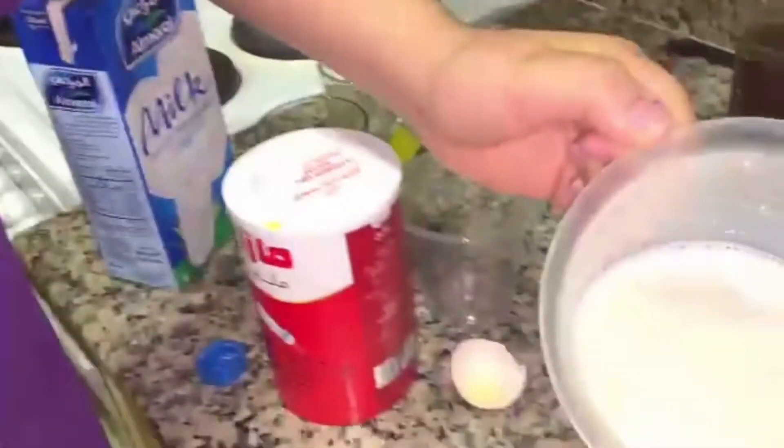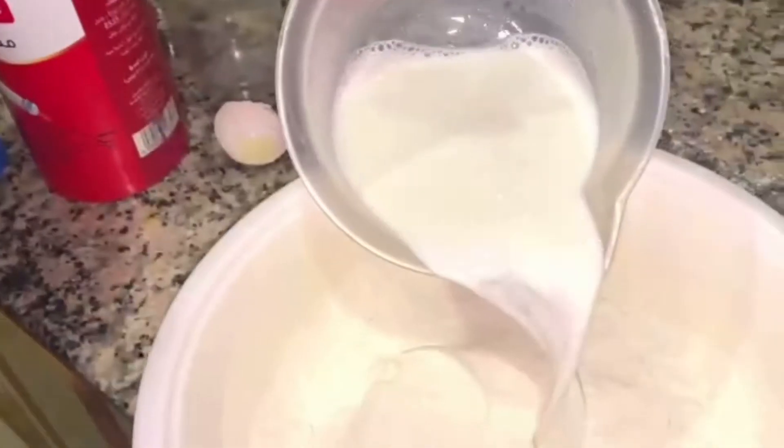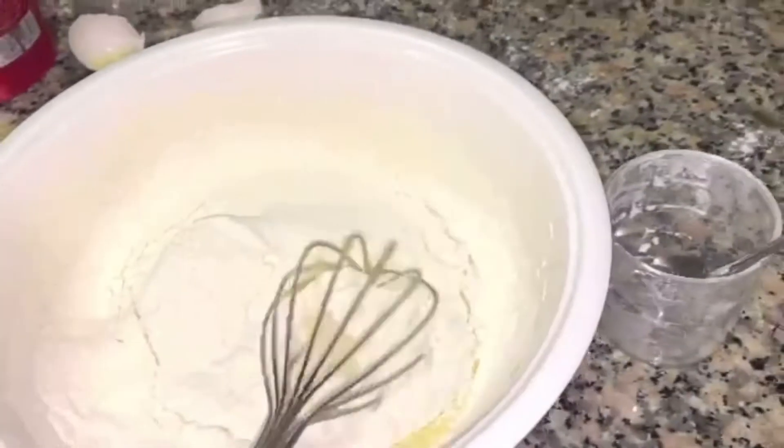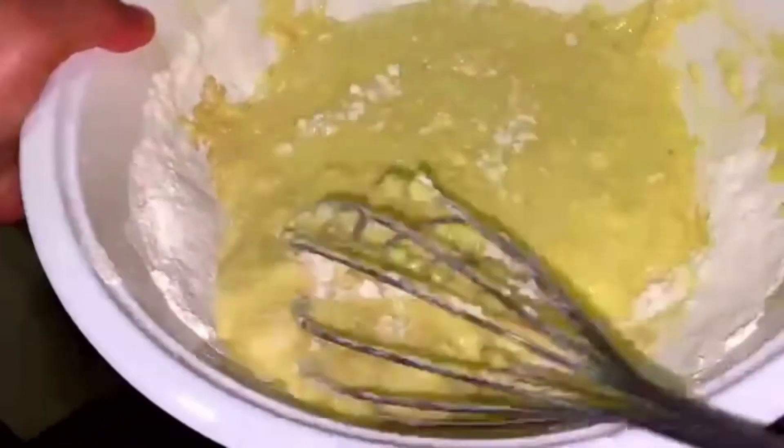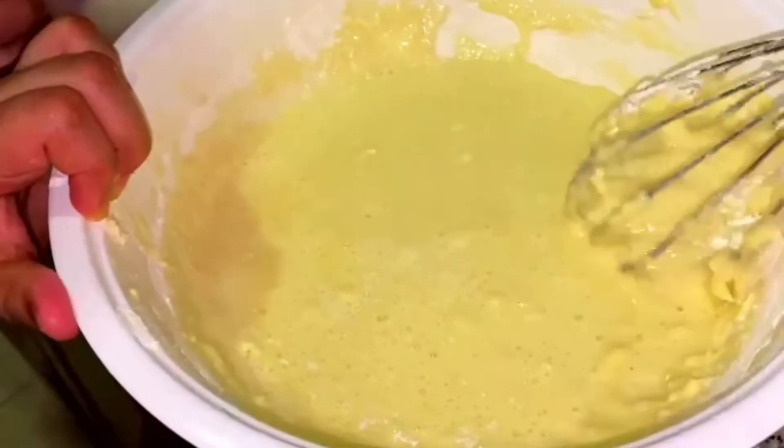Now my brother is done. You take 200 ml of milk and put it into the maida and start mixing. Put the milk slowly and also mix it in one direction, like this.